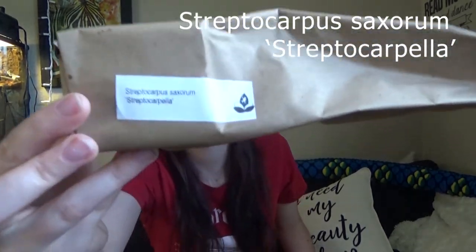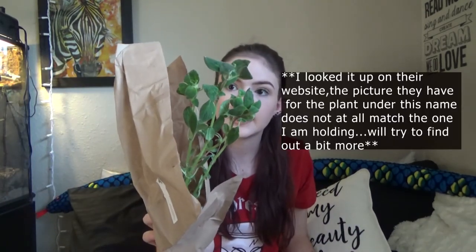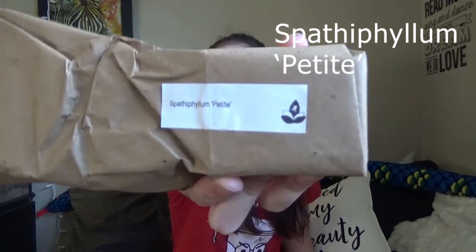I'm going to try to say this — Streptocarpus something. I think this is one of my vining plants because it's longer. Yes, I believe so — I might actually look this one up later. Standing tall — this is large and in charge. It's like the size of my head. It might go in a pot rather than the vivarium; we'll see.